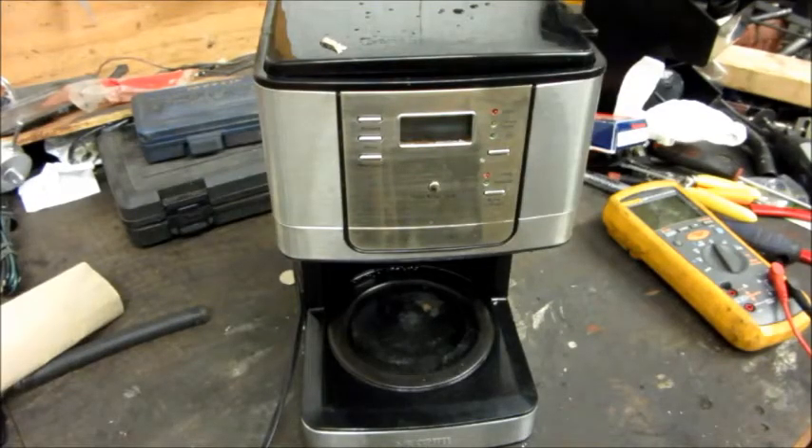Got a short video today about a coffee maker, and it's not good news. This Mr. Coffee is about two years old, belongs to my parents, and they said it stopped heating.